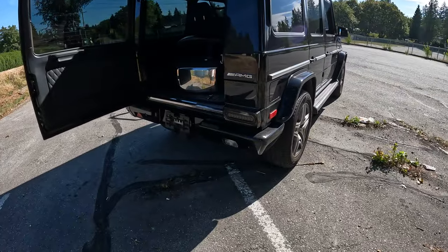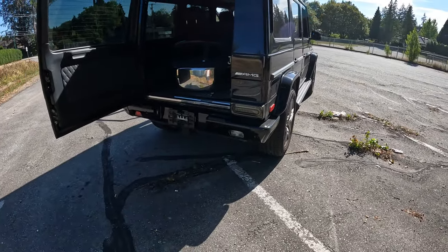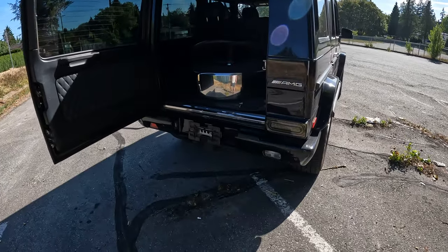It's got some aftermarket tail lights on it. I don't mind them, but I think I'd rather have the stock ones.